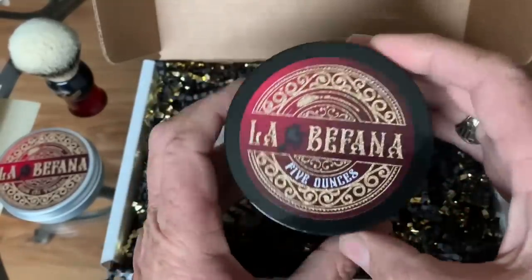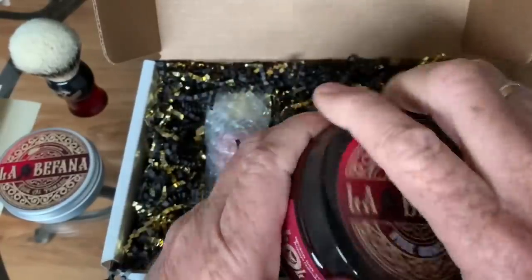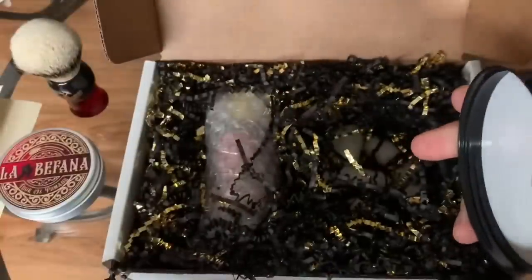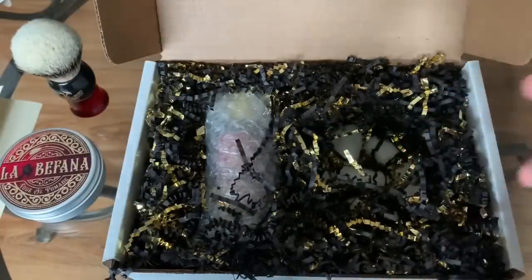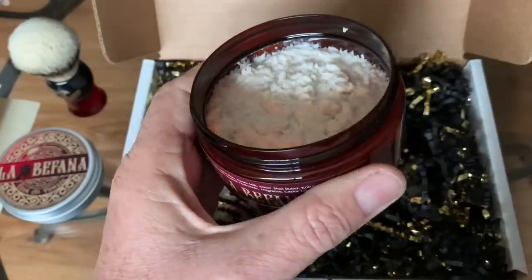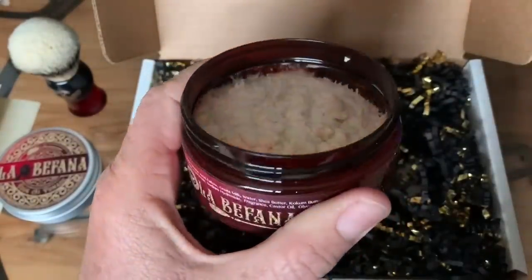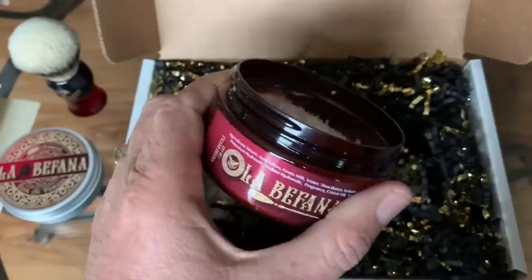Here we go with the soap. Very nice scent. It's got lavender, lemon, bergamot, orange, cinnamon, jasmine, tobacco. I'll have the whole list of scents in the description of this video.